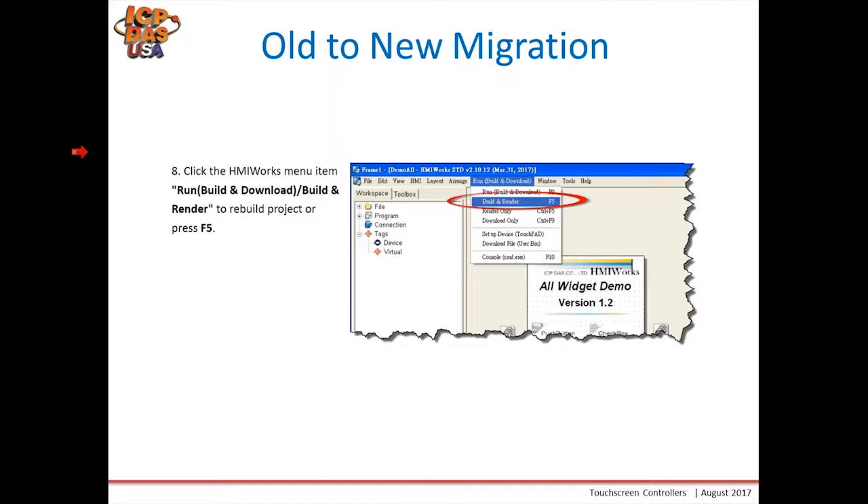We also suggest creating a backup copy before doing any migration in case something goes wrong. If you have any issues with the old versus new, please contact us and send a copy of your program so we can help you adjust your project.